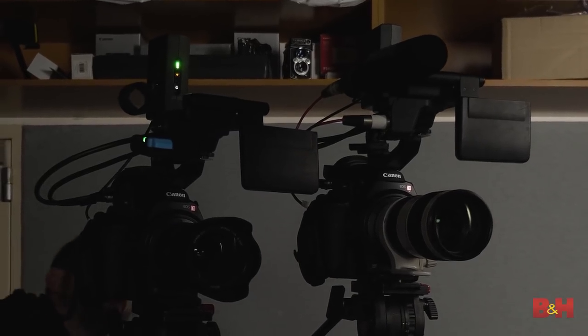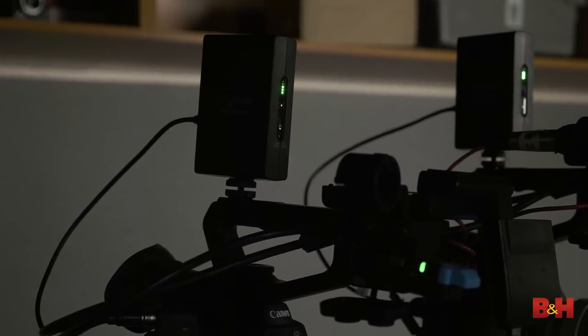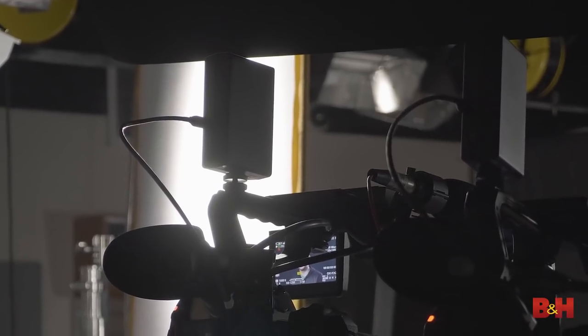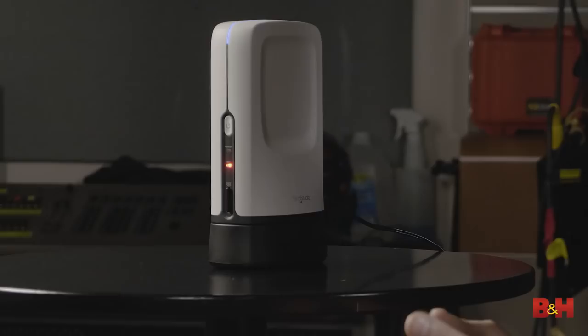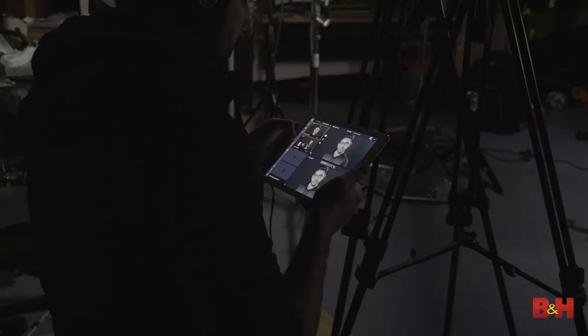Right now in front of me there are two cameras. They each have something called the camera link on top, just sitting on the hot shoe, with an HDMI link right into the camera. That transmits wirelessly over to Sling Studio, which then wirelessly connects to an iPad where the switching is done. Basically everything is handled all in one.